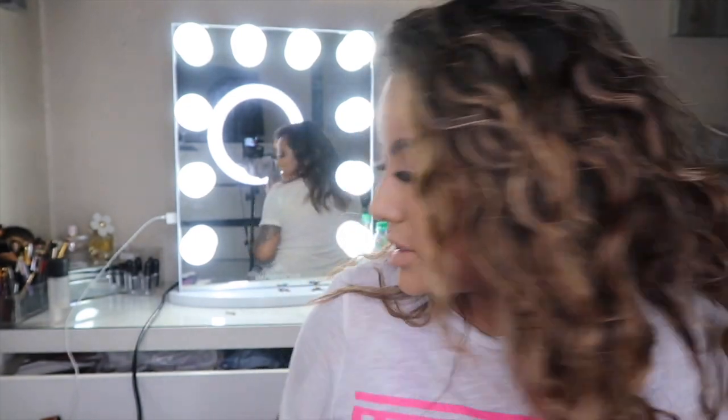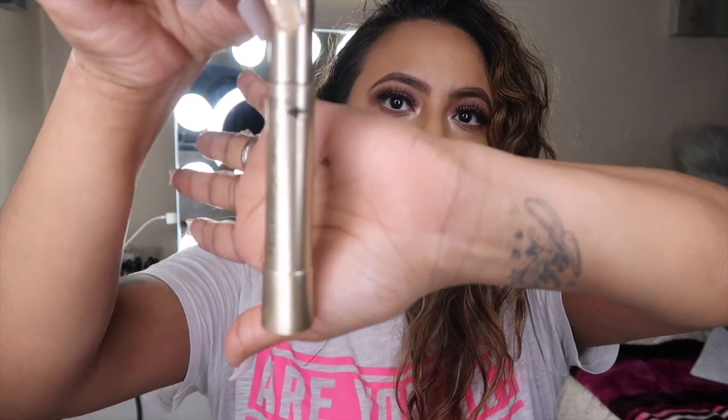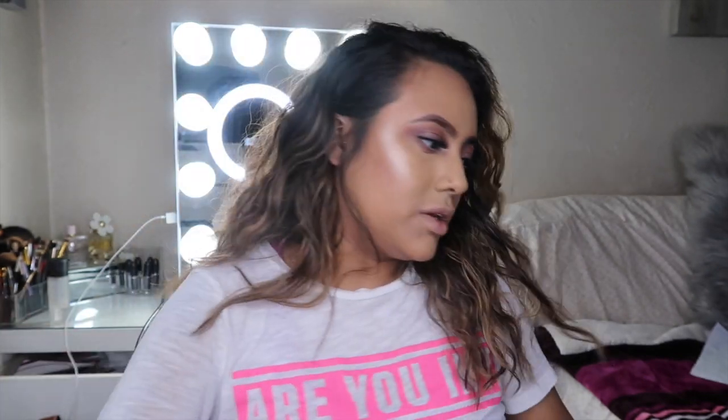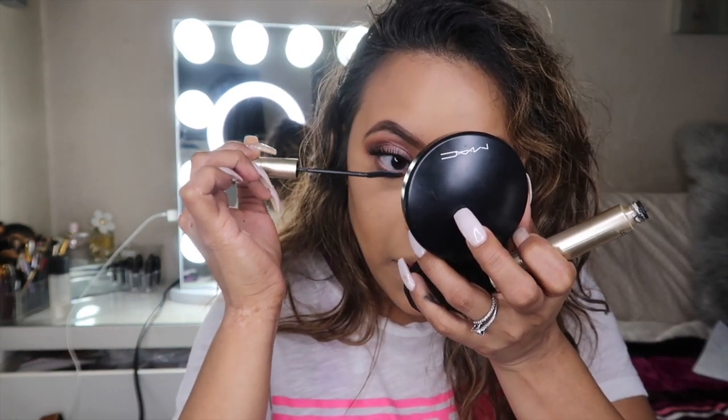Now that we've done that, we're going to go in with our Telescopic mascara. Sometimes I like to go in with brown mascara just because since I really don't have eyelashes on the bottom, it just gives a more natural, fuller look instead of black — it's not as harsh. But today I'll use this one.